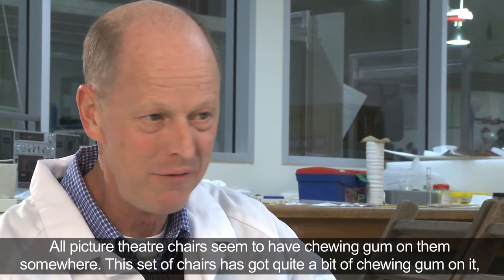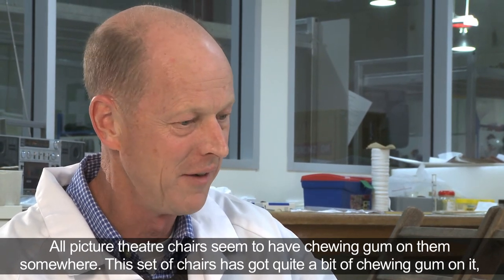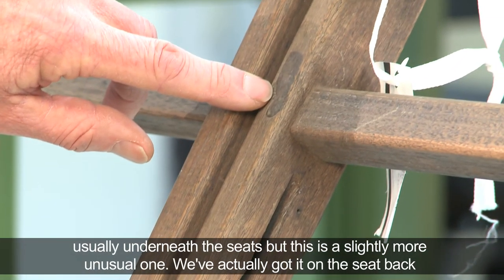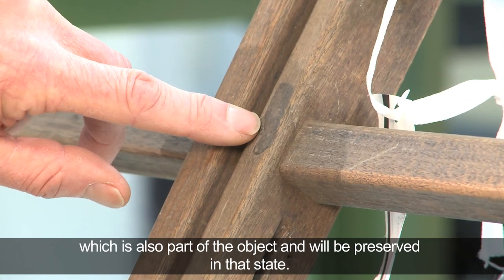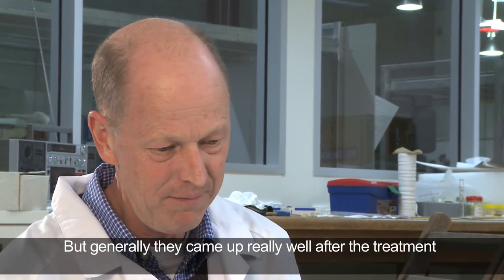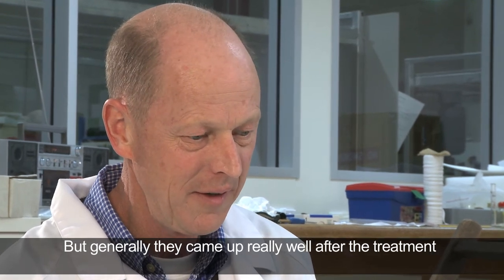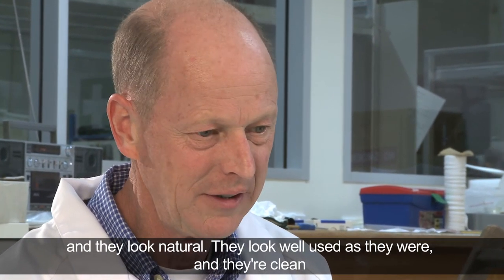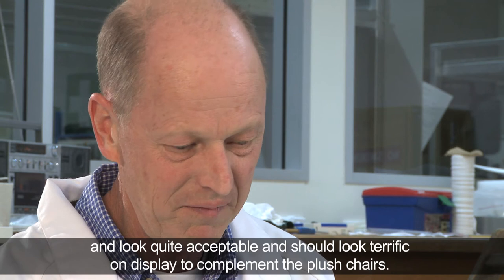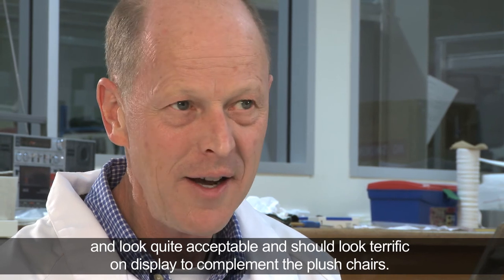All picture theatre chairs seem to have chewing gum on them somewhere. This set has got quite a bit of it — usually underneath the seats, but this is a slightly more unusual one: we've actually got it on the seat back, which is also part of the object and will be preserved in that state. But generally they came up really well after treatment — they look natural, well used as they were, clean and quite acceptable, and should look terrific on display to complement the plush chairs.